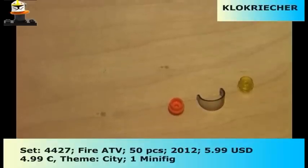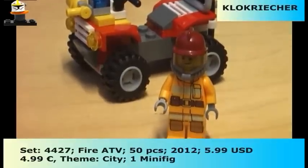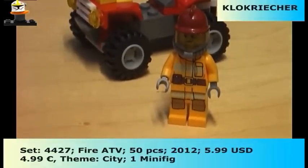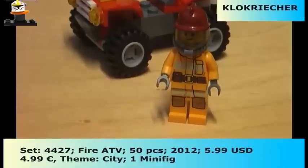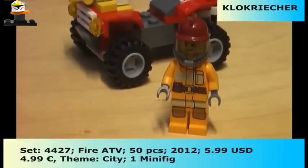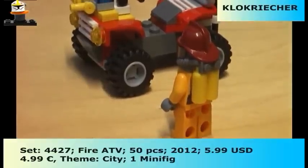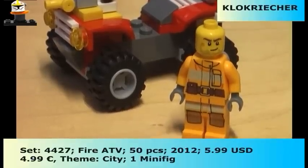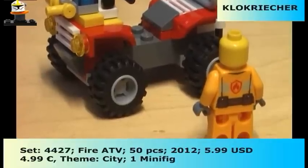Here are the extra pieces which come with the set. Here is the forest firefighter — he comes with a dark red helmet and a very detailed torso. There's very nice overall printing on him; I love the orange. We also get the mask, so a very cool figure overall. Here he is from behind, here without equipment from the front, and he also features back printing.